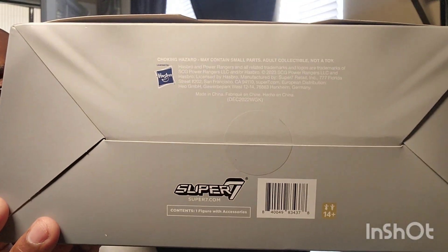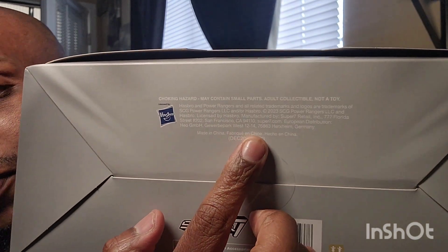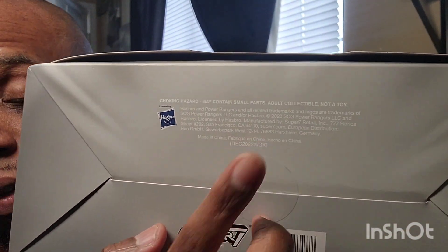People say 'knockoff' because it came from AliExpress, Temu, or somewhere like that — basically saying because it came from China it's not real. Well, let me show you something. This is a Super Seven Power Rangers figure right here — and if you can pause it, you can see most of the stuff we have in the United States comes from China.